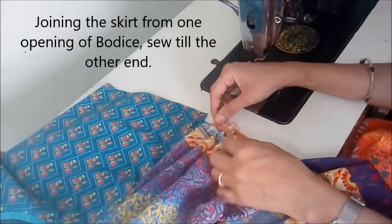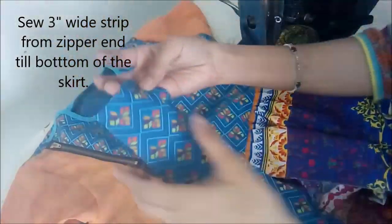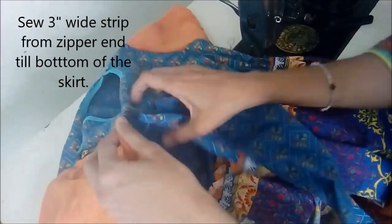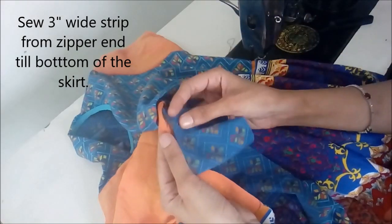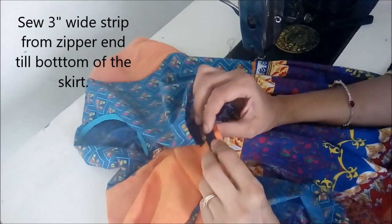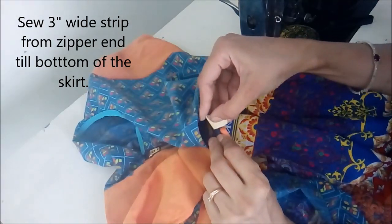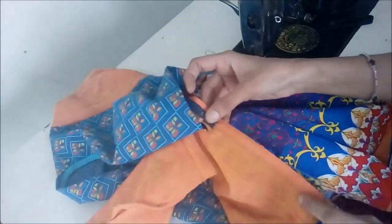Our slit is in front — you can make a top stitch here. Now this long strip will be stitched starting from the end of the zipper down to the end of the skirt. The top of this strip starts from the selvedge side.